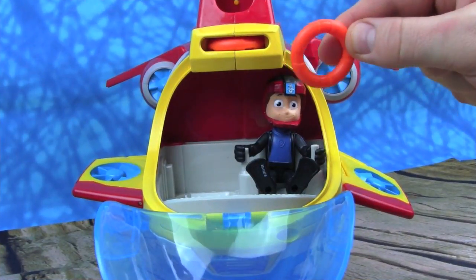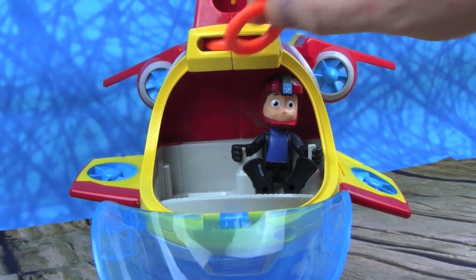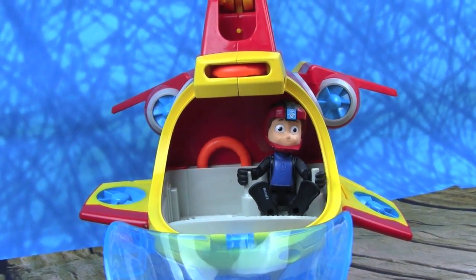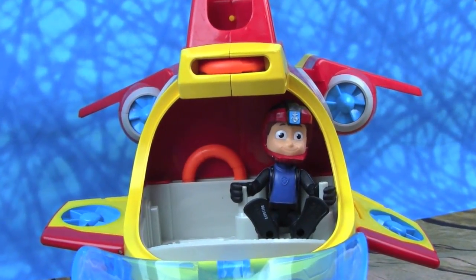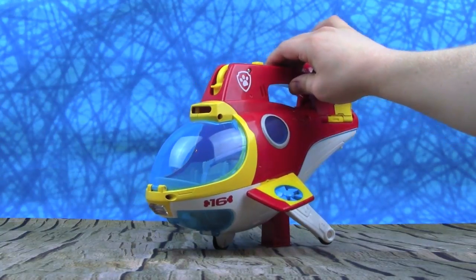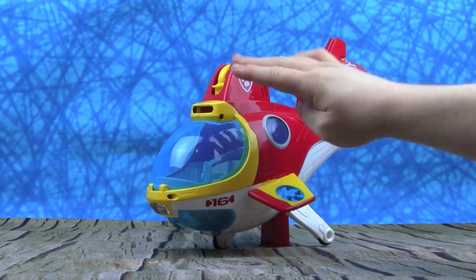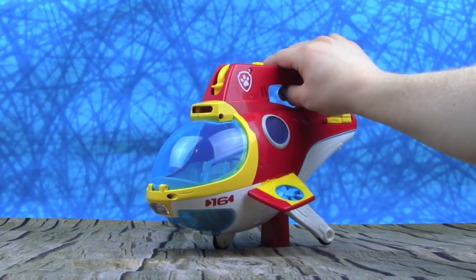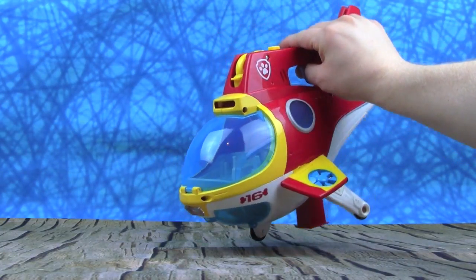There's one other really cool feature about the Sub Patroller — right here behind Ryder we can store our life rings so we'll never lose them. That's awesome! Let's check out some of the features of the Sub Patroller. You can actually change it from hover mode, which is what we have it in now, to sub mode if we need to go deep into the water.